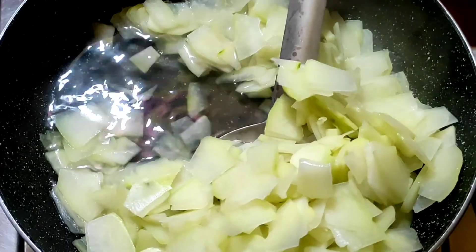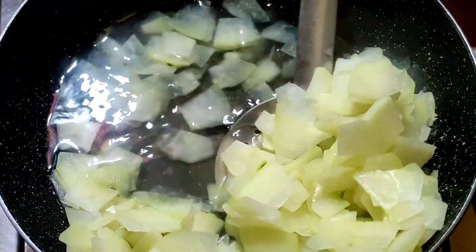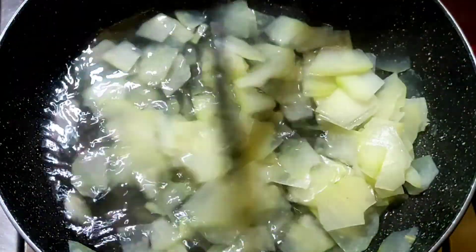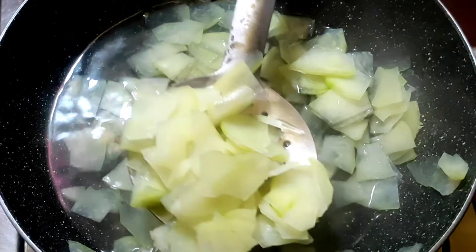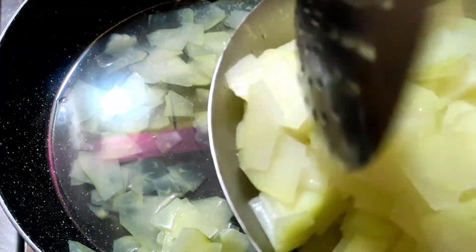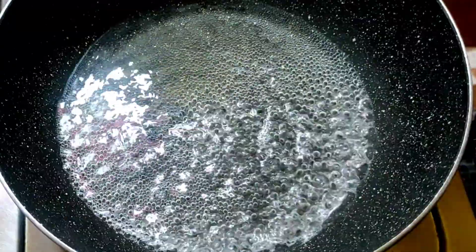I cook it for about 8-10 minutes. You can see that the papita is soft. Next, I will add 1 cup of water in a pan.